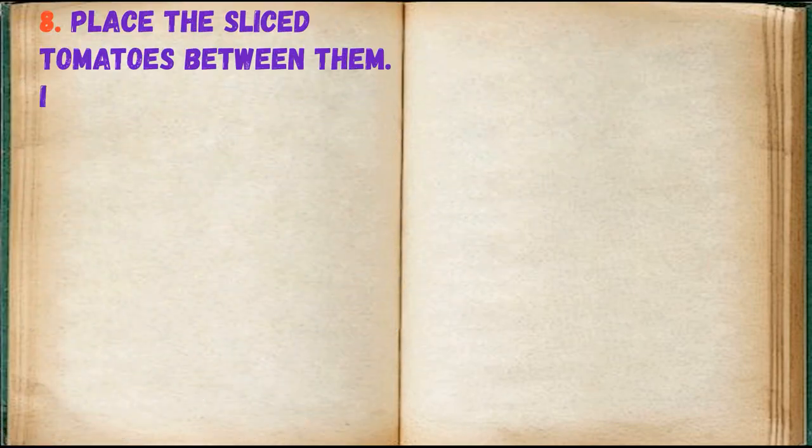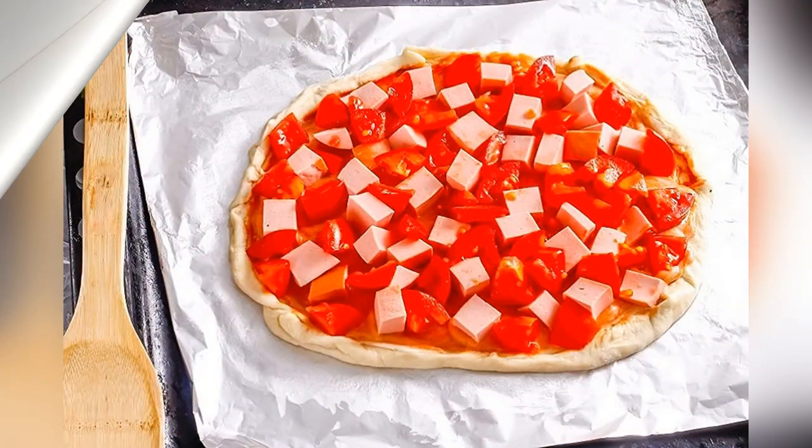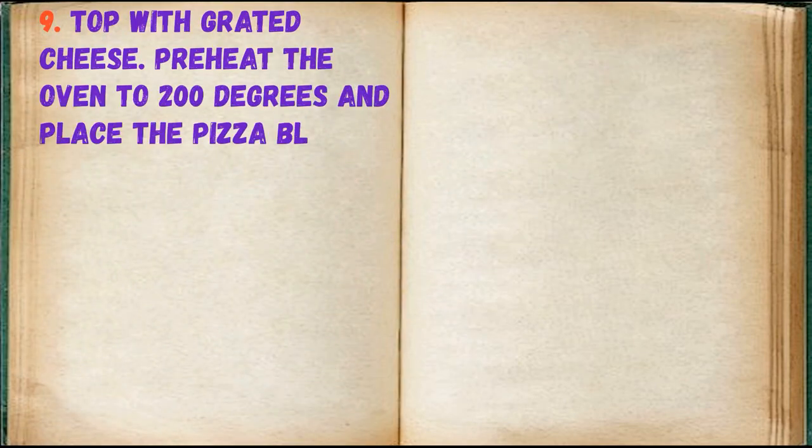Place the sliced sausage on the dough and place the sliced tomatoes between them. It is advisable to use softer tomatoes. Top with grated cheese.